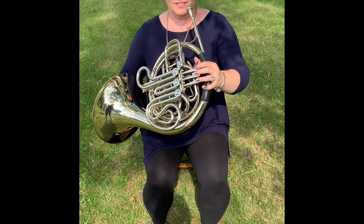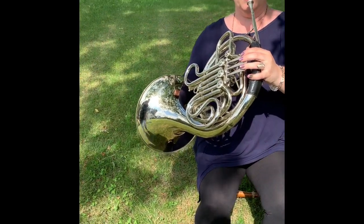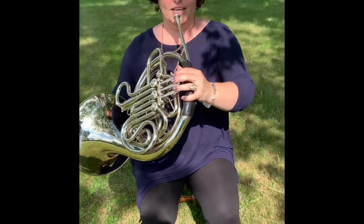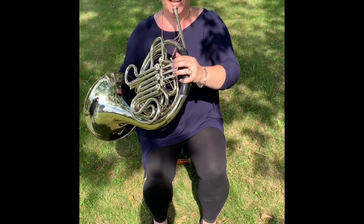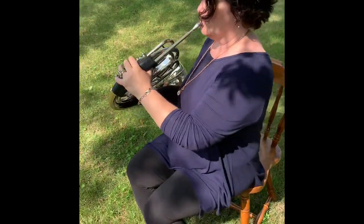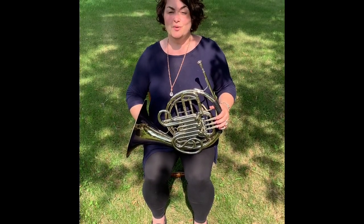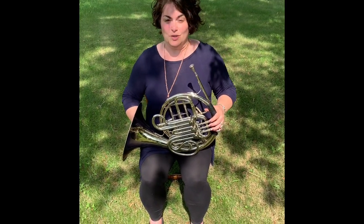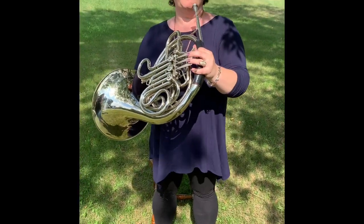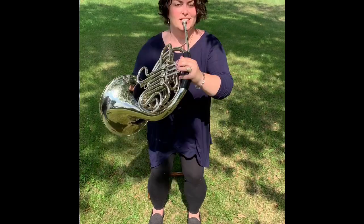When you lift, you're going to hold the instrument up off your leg and away from your side, and the instrument will be at a slight angle — not straight up like the trumpet, but at a slight angle. Eventually when you feel comfortable holding the French horn and want to stand to play, it's the same thing: sitting, standing.